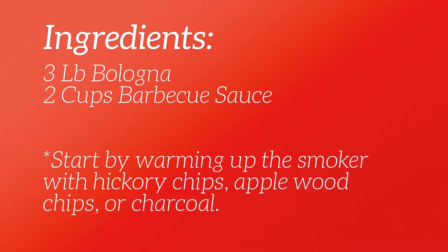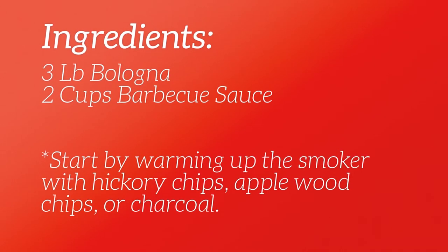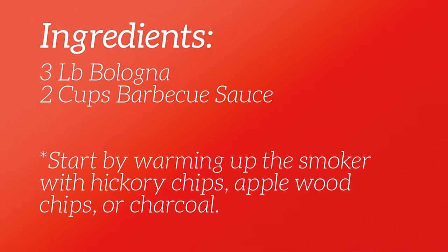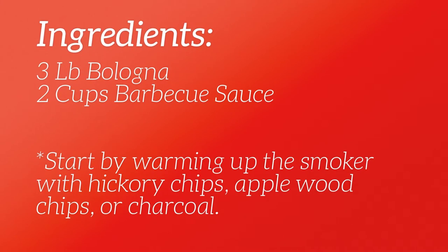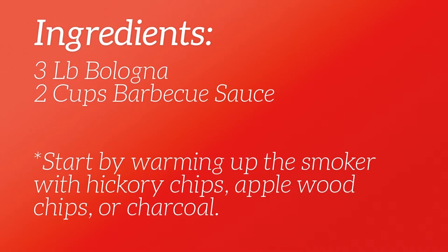First, let's go over the ingredients. There's just two with this recipe. You're going to need a three-pound bologna that you can get at your local store along with your favorite barbecue sauce. We usually use about two cups of barbecue sauce.